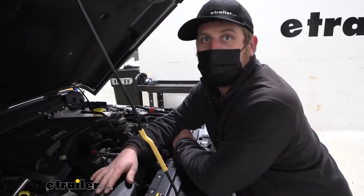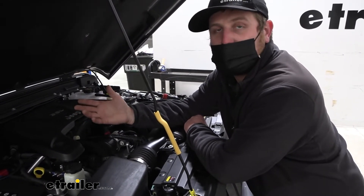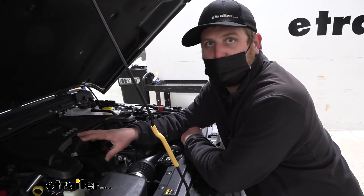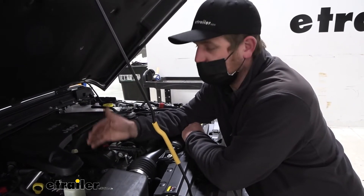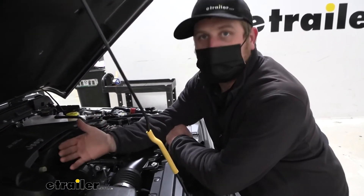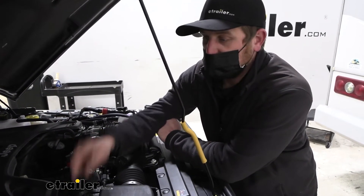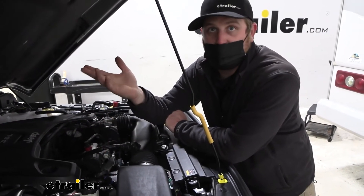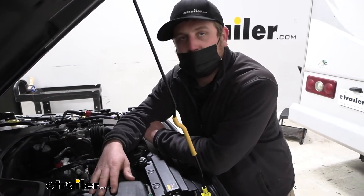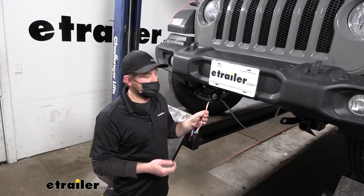At the end of the day, whether you go with this charge line kit or a different one, they're all going to get the job done. It's something I always recommend — not only for Jeeps being flat towed, but for every vehicle in general. It's just a cheap insurance policy to make sure everything is powered up the way it should be. As far as the installation goes, it's really not bad at all — you mount up the breaker, run a wire to the front of your Jeep, and one to the battery.